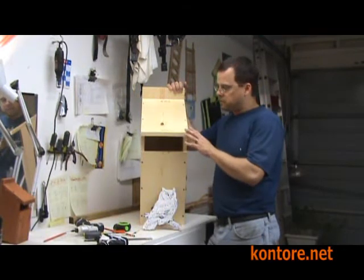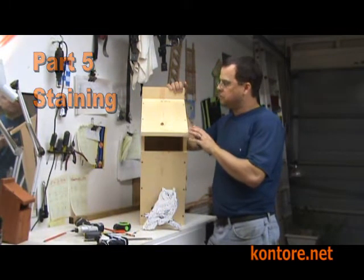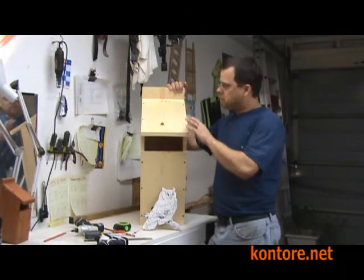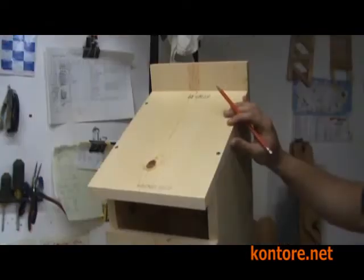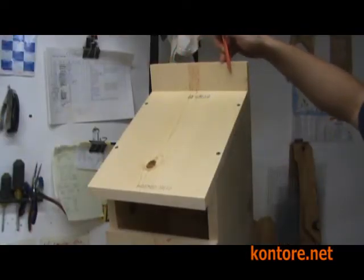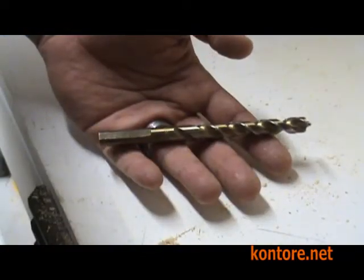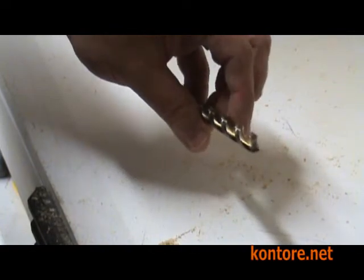At this point the basic assembly of your owl box is complete. What we have to do to finish it up is to take the roof off to apply some silicone sealant, and then we'll drill some holes in the top and bottom for mounting. An optional 3⅛ inch drill bit is used for drilling the mounting hole.